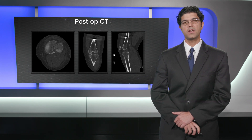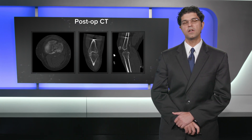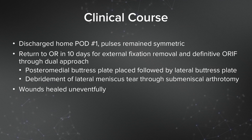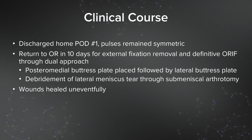She returned to the operating room 10 days after her injury for external fixator removal and definitive open reduction internal fixation through a dual approach. I placed a posterior medial buttress plate followed by a lateral buttress plate and performed a submeniscal arthrotomy. With these widely displaced tibial plateau fractures, I find lateral meniscus tears from time to time and debrided that through the open submeniscal arthrotomy. Her wounds healed uneventfully.